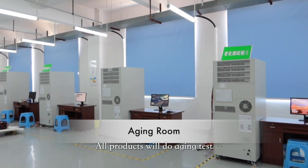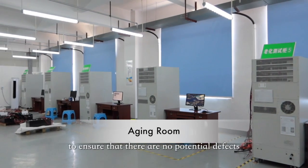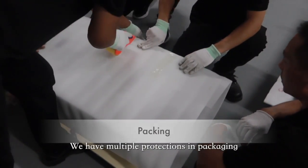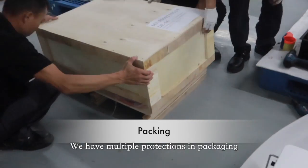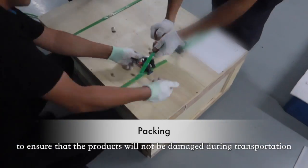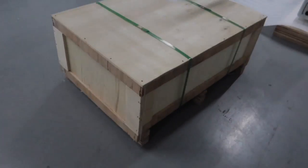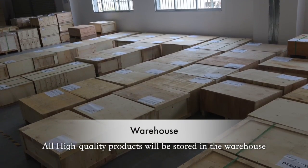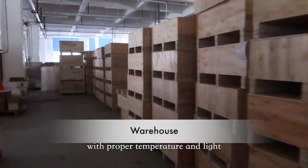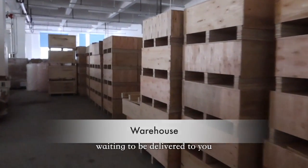All products will undergo aging tests to ensure there are no potential defects. We have multiple protections in packaging to ensure products are not damaged during transportation. All high-quality products are stored in a warehouse with proper temperature and lighting conditions, waiting to be delivered to you.